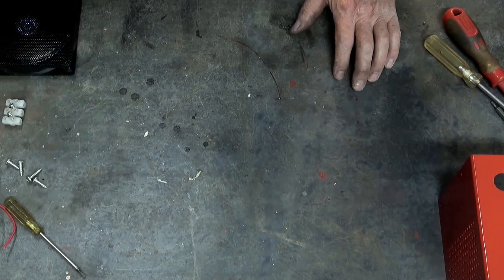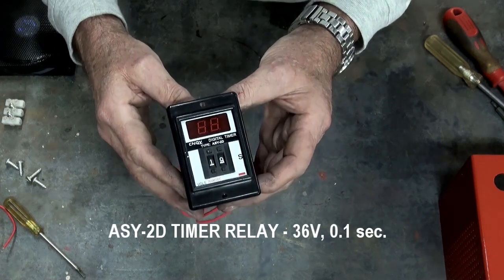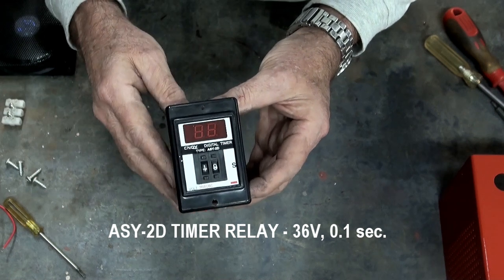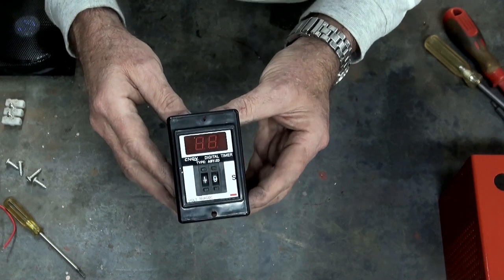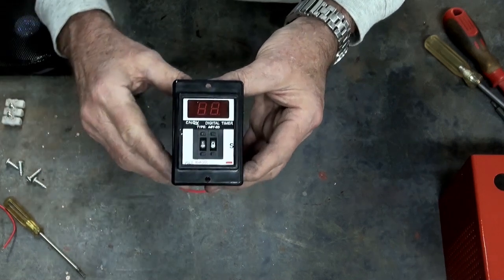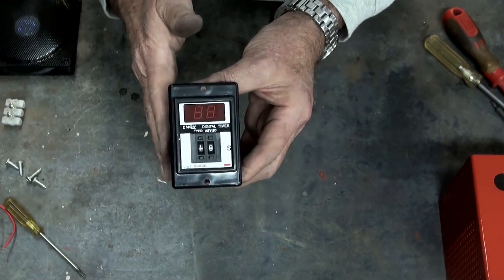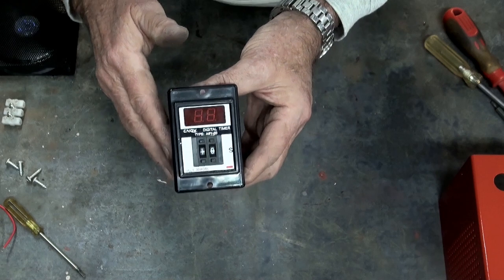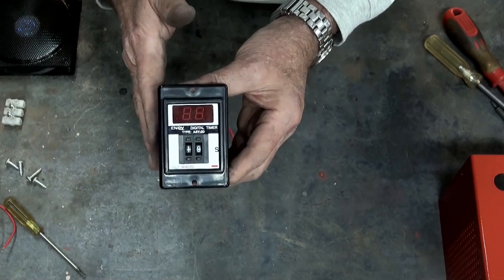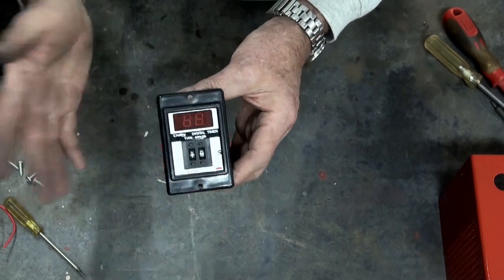So what I ended up with was one of these time delay relays. This one's an ASY-2D digital timer — got this on eBay, I think it was about $25. These come with a little sticker that says 36 volts AC/DC. I found out that it won't operate on 12 volts, so I did have a 12 volt DC power supply built into the back end of the machine and it just didn't have enough grunt to pull the relay contacts together. So I upgraded to a 24 volt DC power supply and that works — so even though it says 36 volts, it'll work on 24.